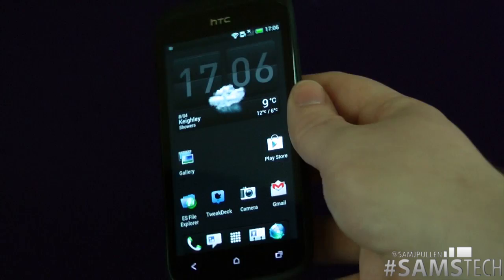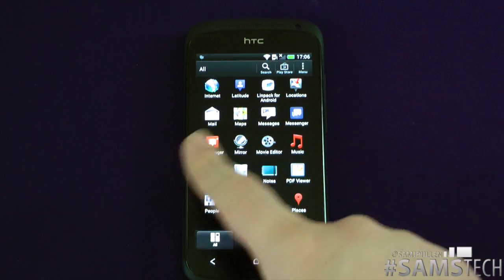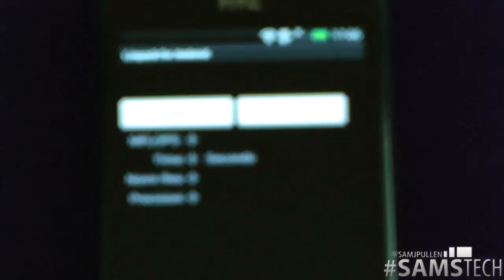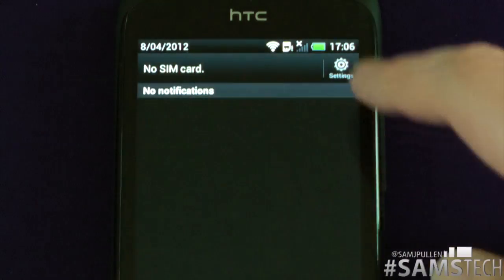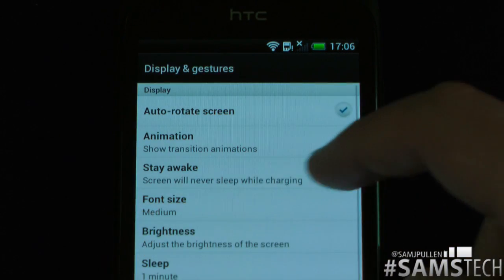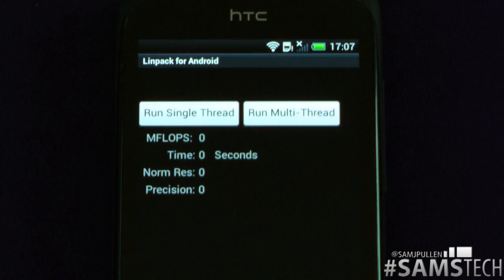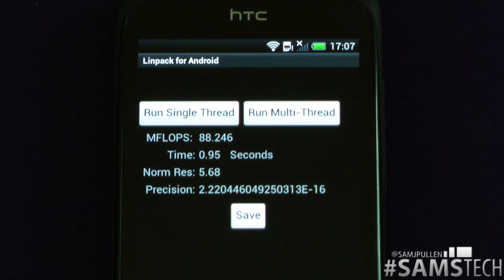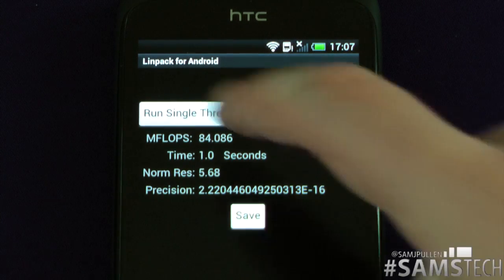That's the 1S in terms of Quadrant scores. Now we're going to pull up Linpack. Here we go — we'll zoom in close for you. We'll do a quick benchmarking on Linpack. Let's turn the screen brightness down a tiny bit. We'll do the single thread first of all, and look at that — it gets 88.246 with a time of 0.95 seconds. Then it comes in at 84.086 with a time of one second on the single thread.